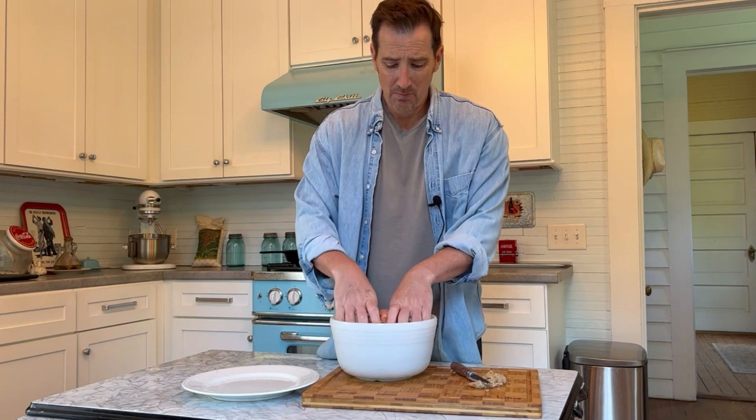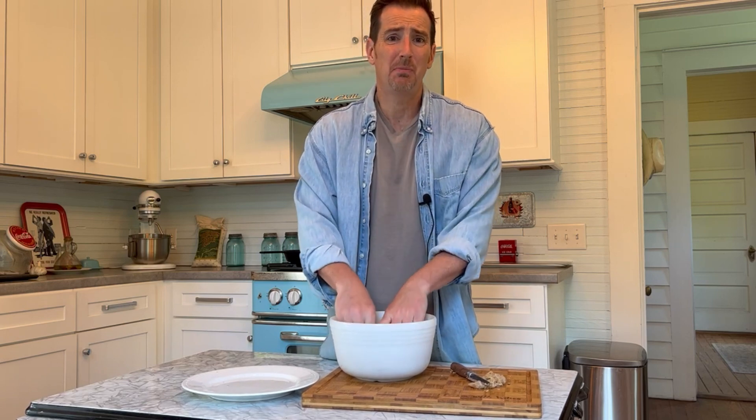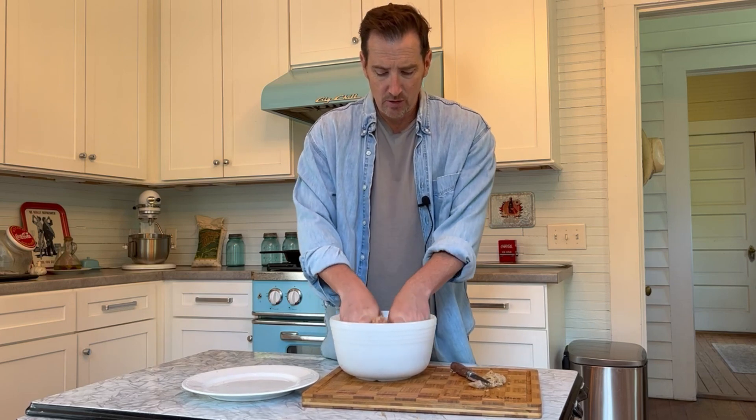We'll take our sausage and mix everything together until it's super thoroughly combined. We're going to get this pork mixed in with the boudin and then pound down our burgers. That's simple.